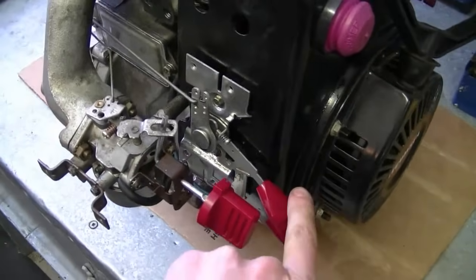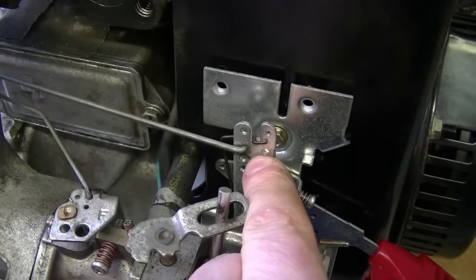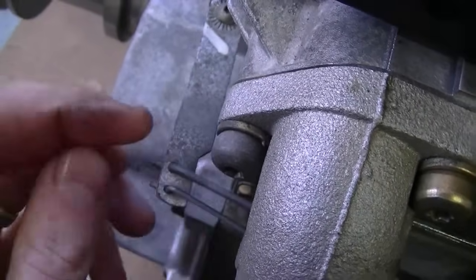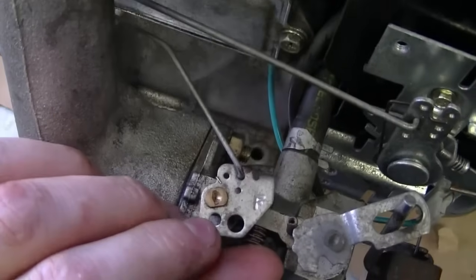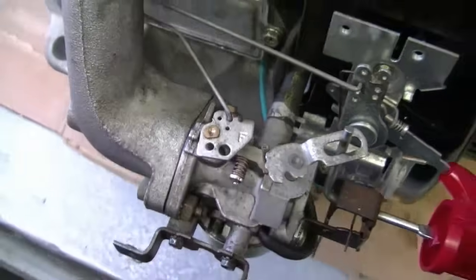Here's an overview: the throttle lever linkage — the larger of the two — is hooked in right here and goes all the way back to the governor arm. The second, thinner linkage goes from here to the carburetor butterfly mechanism on the carb. And that's all there is to it.